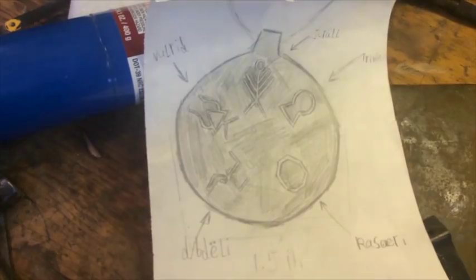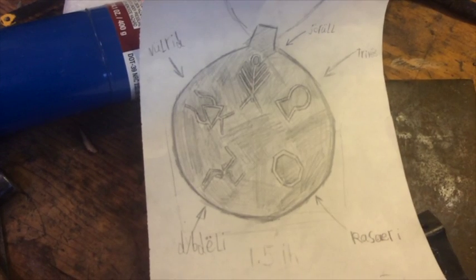A friend of mine asked me to make this steel amulet for him. It's actually for a book he's writing, but I'll talk more about that later.